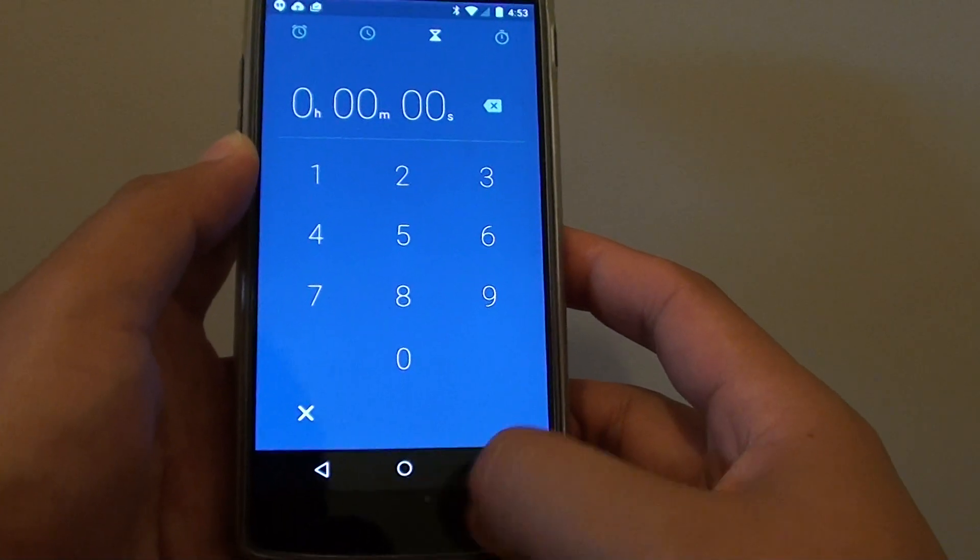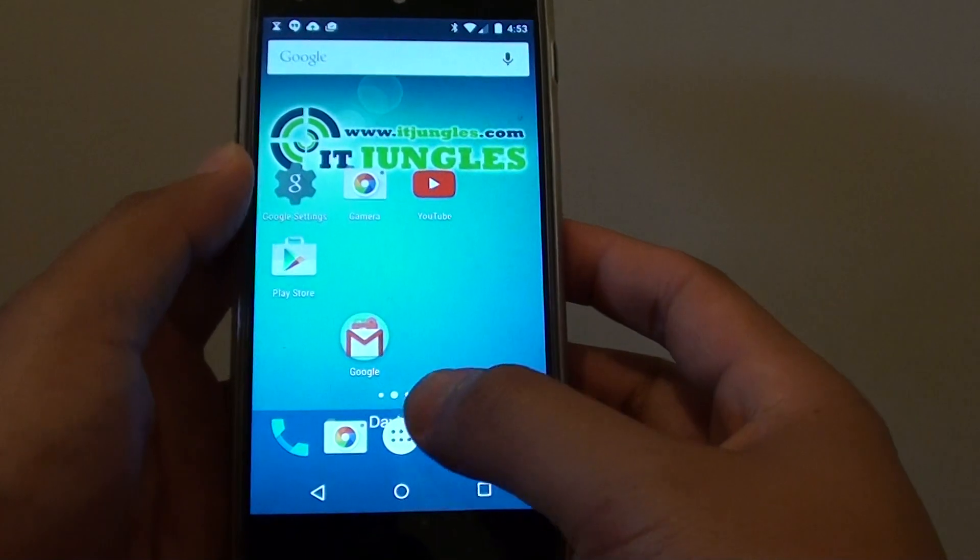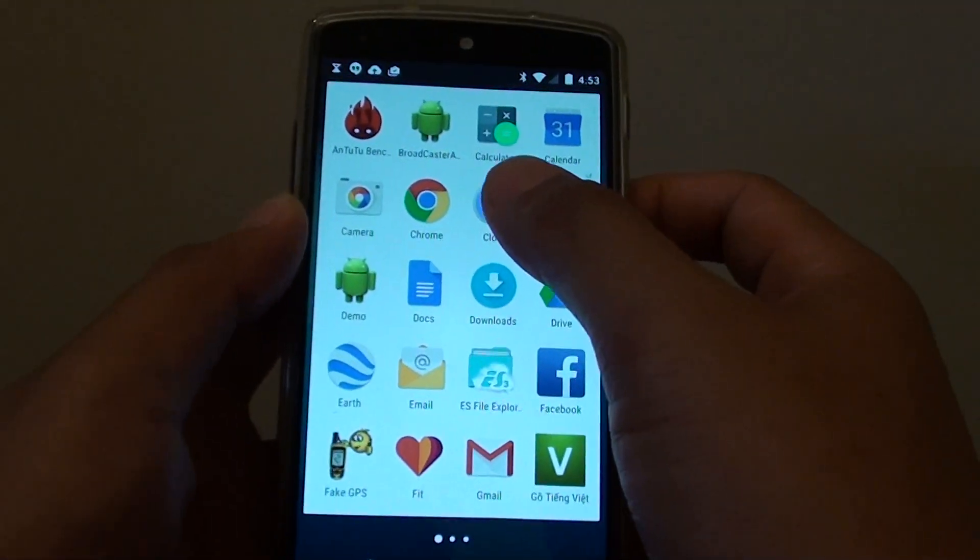Now let's go back to the home screen by tapping on the round circle at the bottom, or the home key. Then tap on the apps icon. Tap on clock.